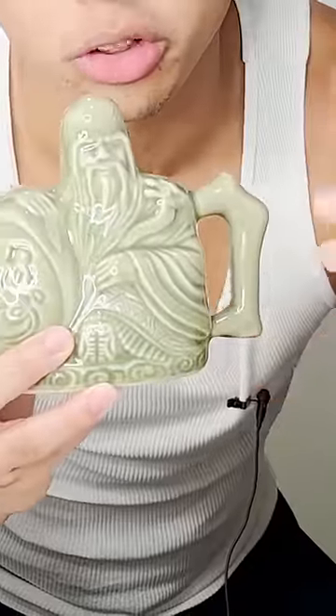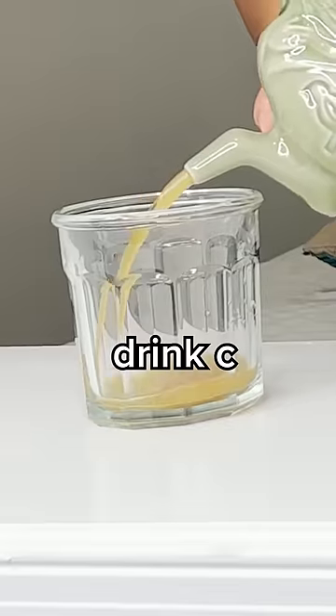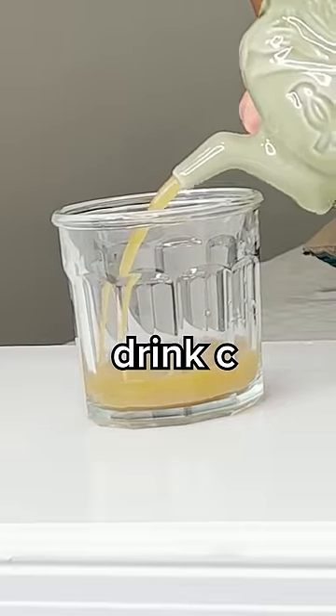But if you cover the bottom hole, you're going to get the drink that you put on the top, which is Pepsi. And if you cover none of the holes, you get a mixed drink of orange juice and Pepsi. Gross.